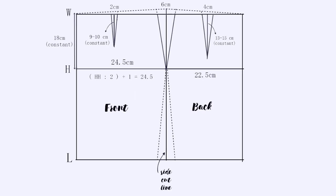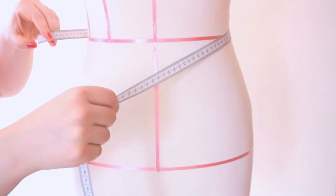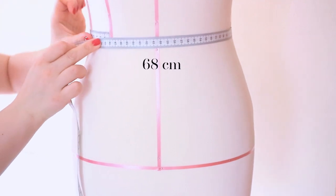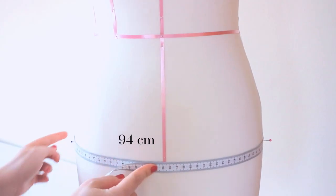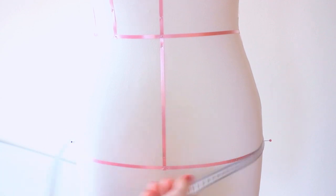In this video I show you how to quickly and easily draw the base of the skirt. We need two measurements: waist circumference and hip circumference. When drawing patterns, we divide the taken measurements into two.